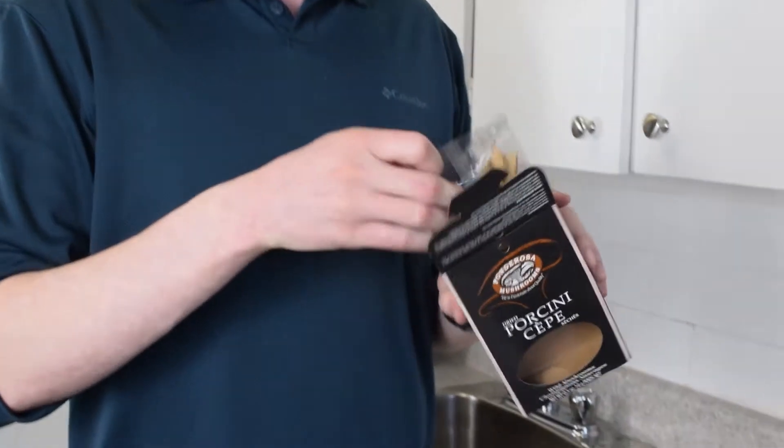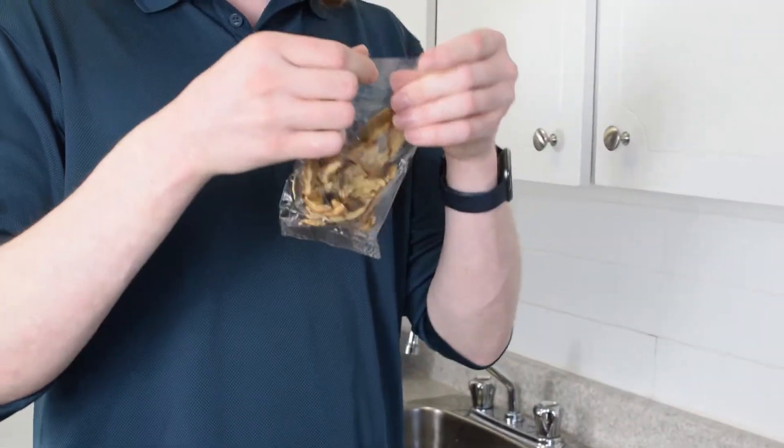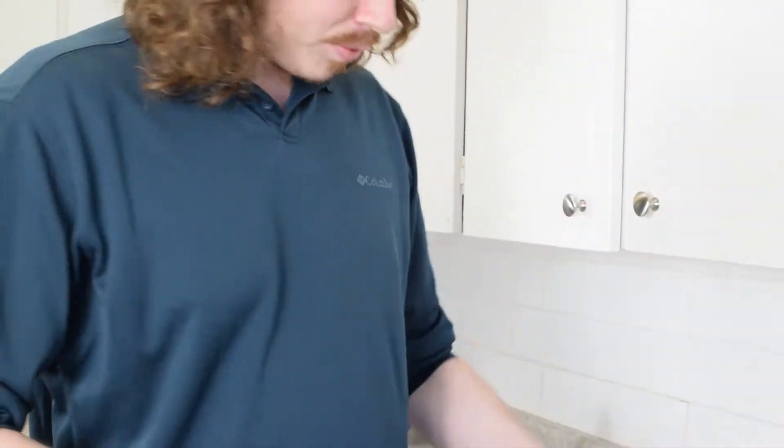These are our dried porcini mushrooms. I've been wanting to smell them — they probably have the weirdest scent. Whoa, that's an interesting smell! Joe, sniff these.